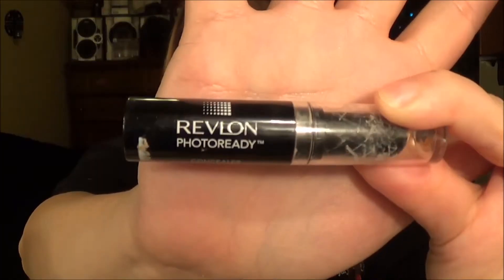Then we take Revlon Futter Ready Concealer and we're just highlighting where we want a little bit more brightness, and I'm going to blend that out with an Eco Tools BB Cream Brush.